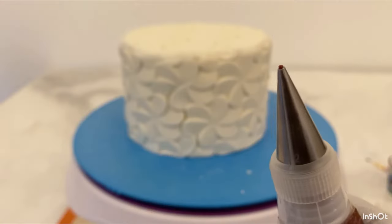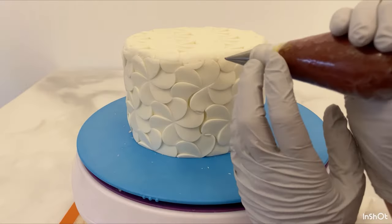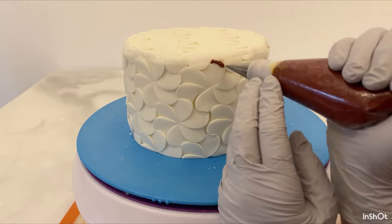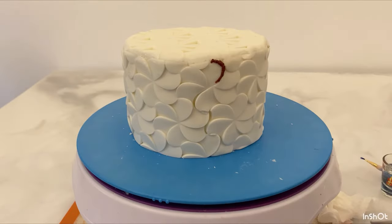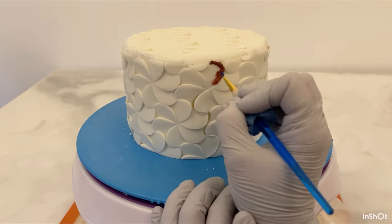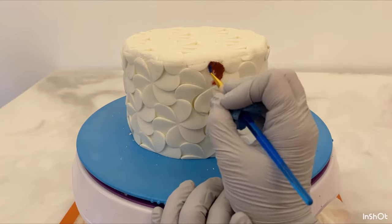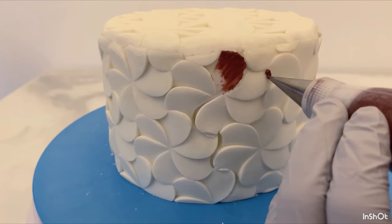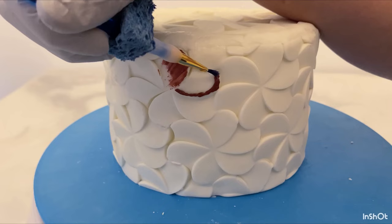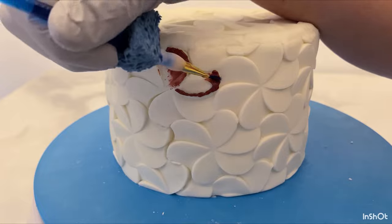And now for my favorite — royal icing, one of my favorite icings to decorate with. I've colored it maroon. I'm going to pipe a little snake-like shape and then, taking a damp paint brush, I'm going to pull that icing inward. This technique is called brush embroidery, and I'm going to do that on a few of the flowers poking out here.